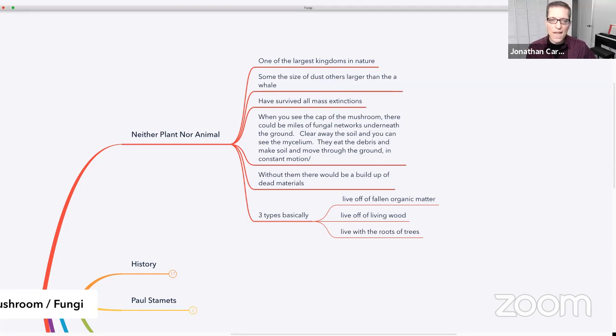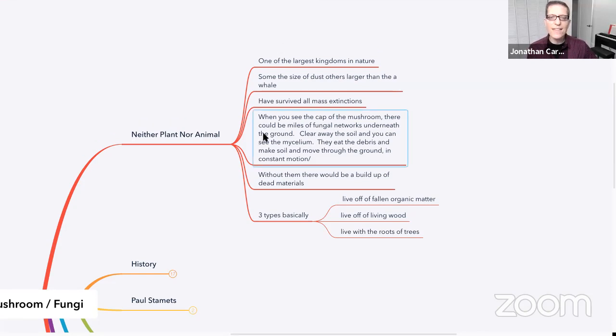So they're neither plant nor animal. When you see the cap of the mushroom — the fruiting body — there could be miles of fungal networks underneath the ground. Sometimes you can clear away the soil and see this mycelial network. They eat the debris, make soil, and move through the ground — constantly scavenging and moving around.